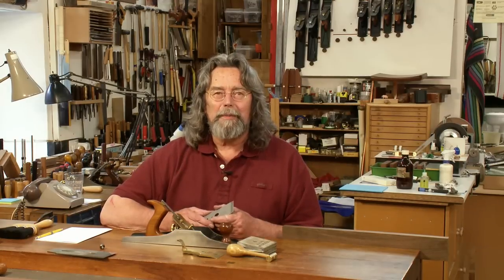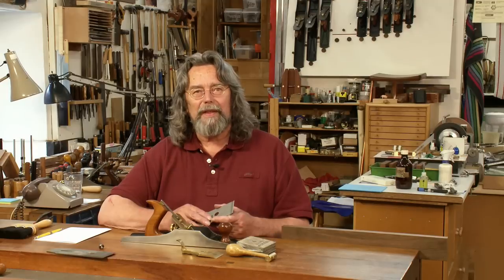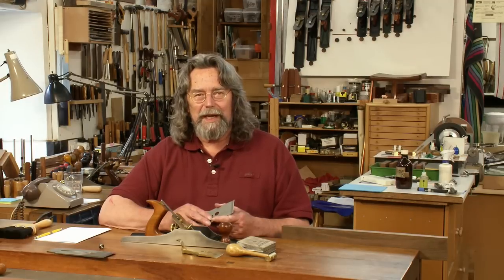Now that the chip breaker preparation and blade sharpening are complete, I can begin to put the plane back together and we'll see how it's working.